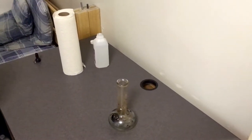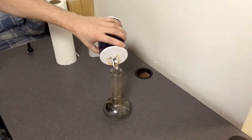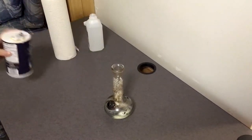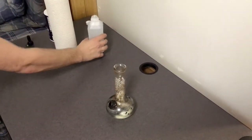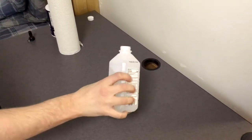Now you can start to add the ingredients. Make sure you add a pretty good amount of salt in there. The bigger bongs are going to need more than this little one. And also the same thing with the rubbing alcohol. You want to make sure the mixture is probably filling the base of the bong up about halfway.